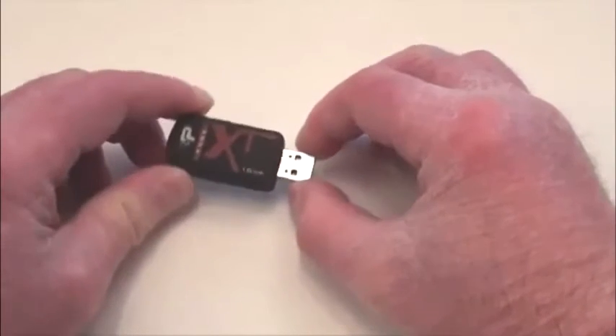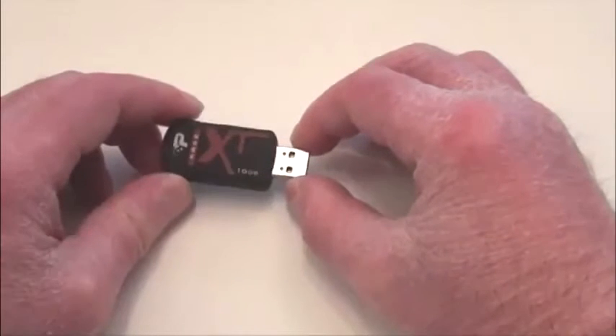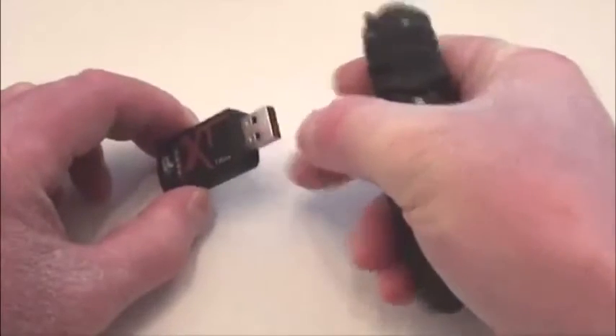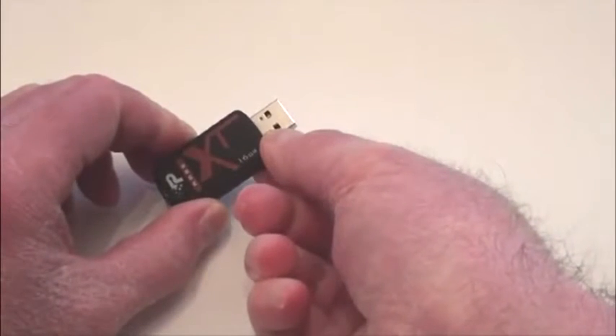I'd plug it in, and if you'd move it, it would disconnect and reconnect, disconnect, reconnect. I could not figure out what was going on. So I took my flashlight, shined it inside there, and I couldn't believe it — the port was only about less than a quarter of an inch deep.